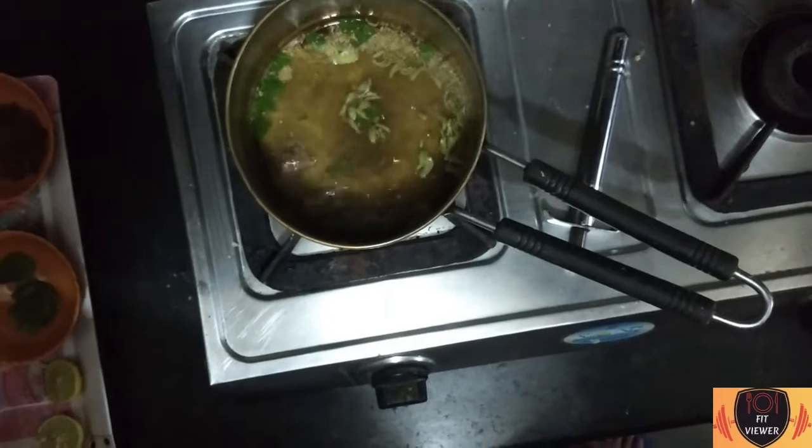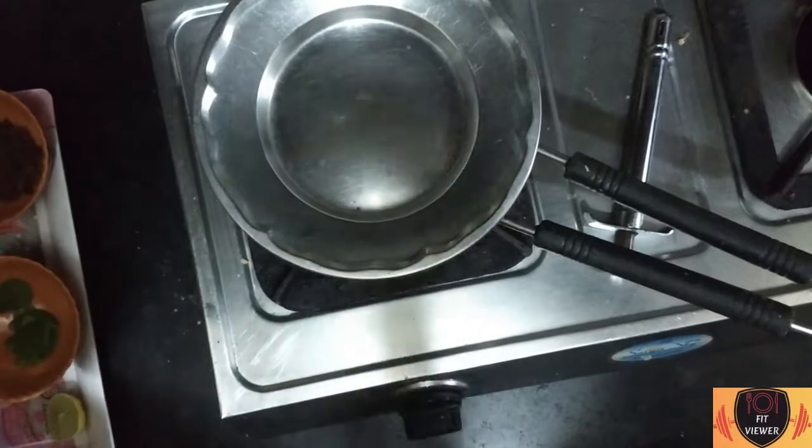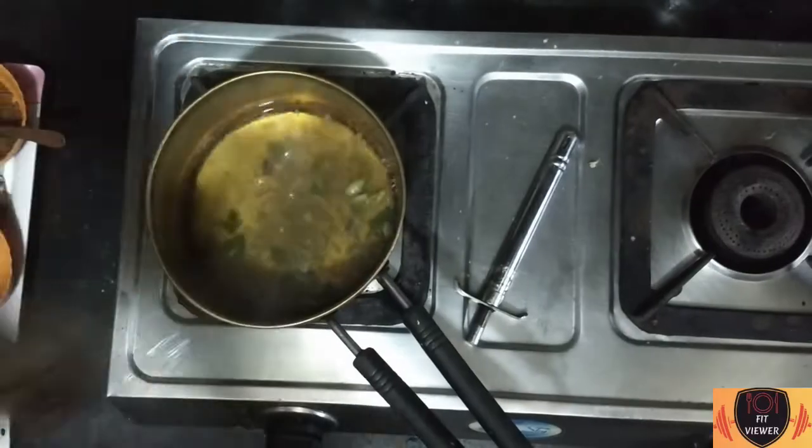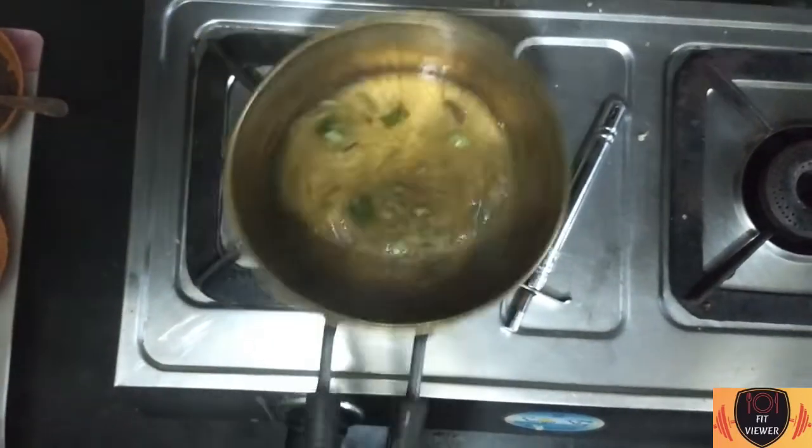We will cover this pan with the lid and open it after 10 minutes. Now our Ayurvedic Kada, or Malathi Kada, is ready to drink.